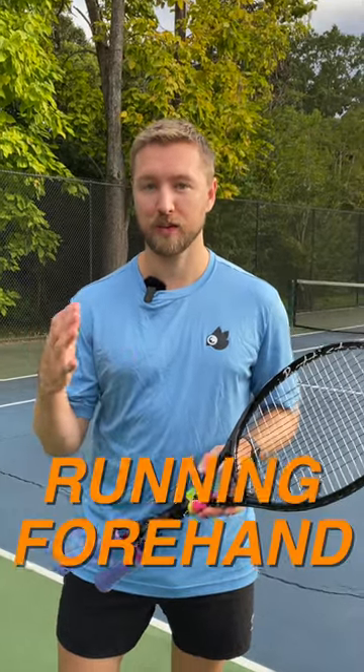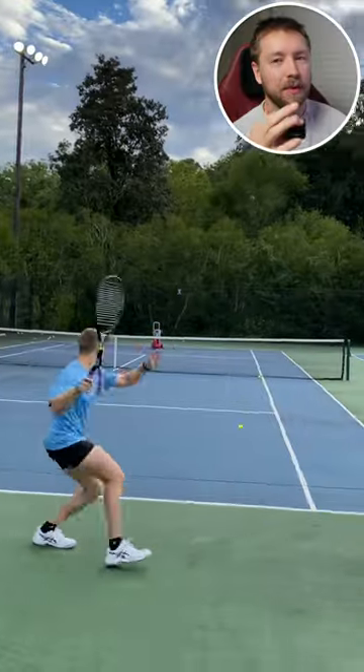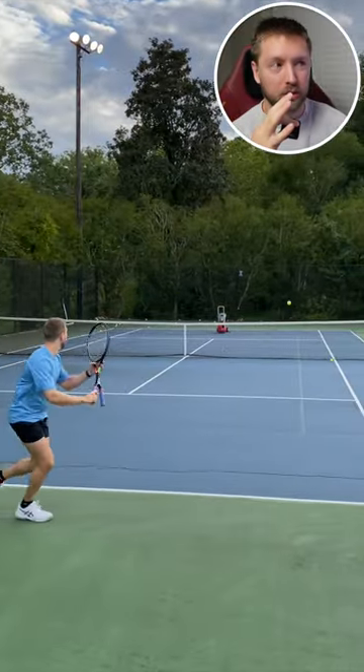In this video I'm going to show you how to turn your running forehand, a defensive shot, into offense. I'm going to give you a few pointers to help you with this shot.